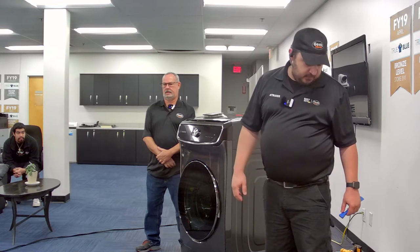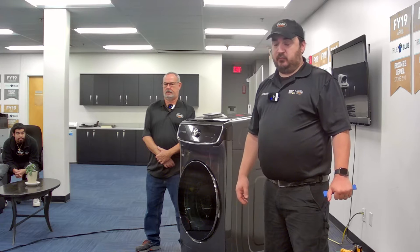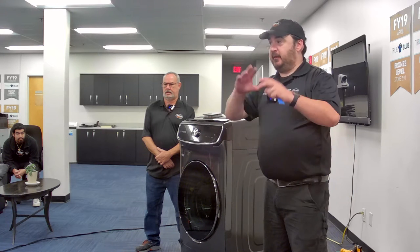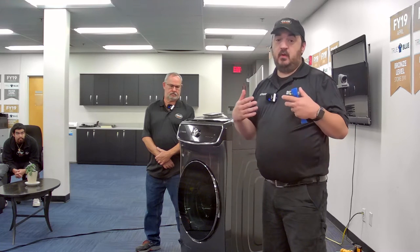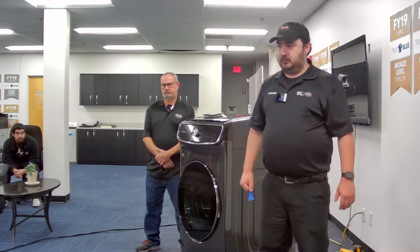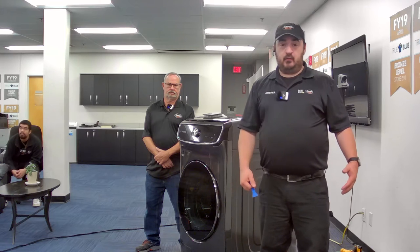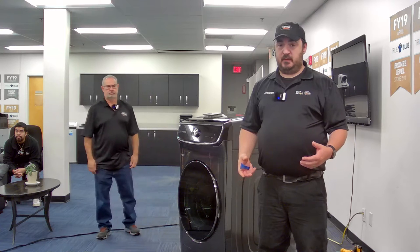I deal with a good number of these. Right when the Samsung flex washers came out, there was a whole housing development a couple of towns over from me where everybody bought this washer — new families thinking 'I can do the baby's clothes up top and family clothes down below.' So I've seen a lot of these. Any questions as we run through it, hit up the chat and we can slow down.